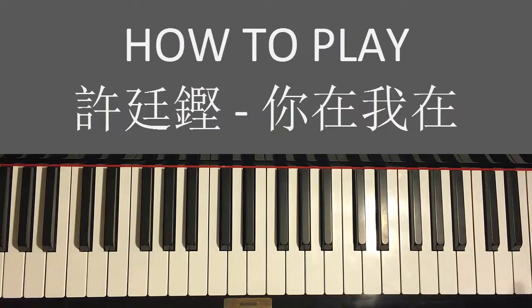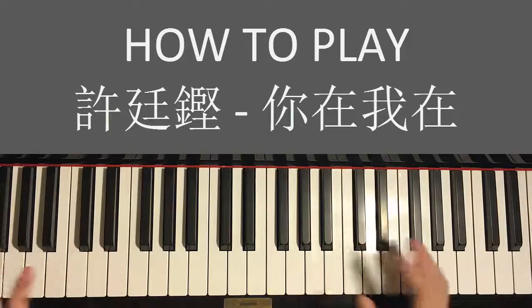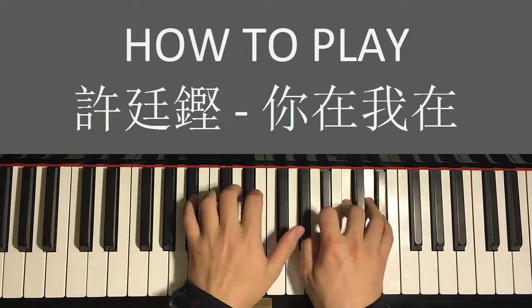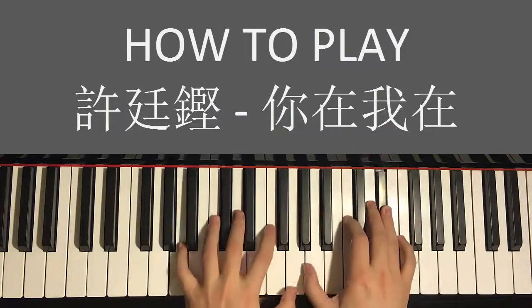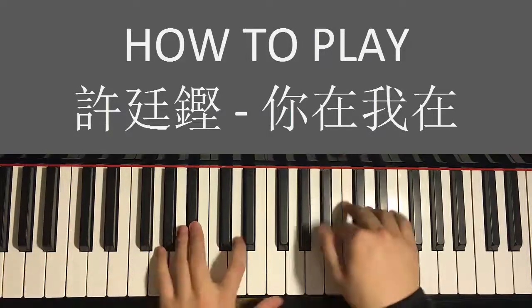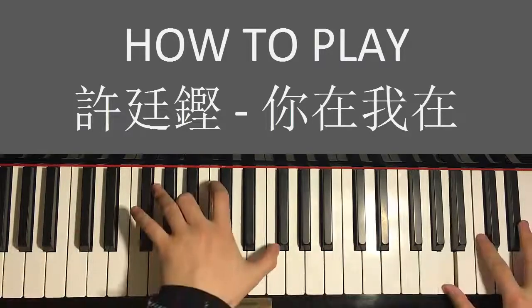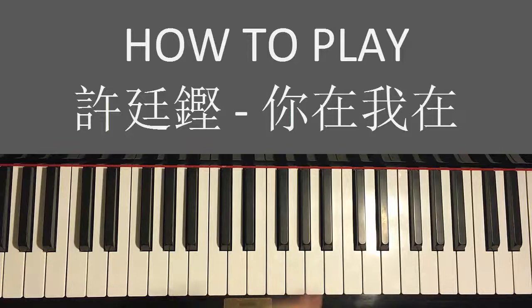Sometimes you want to play it really happy, like this... and sometimes you can do it sad, like this... It depends on your mood. It's really fun to improvise when you have all these tools. Check it out in the description below — all my courses and stuff on my website.